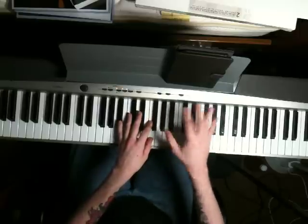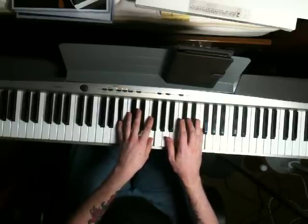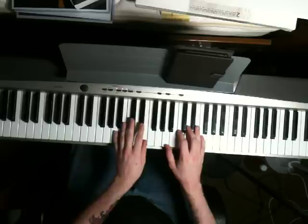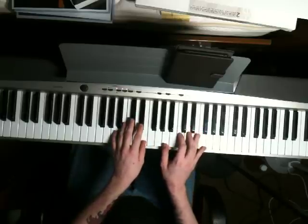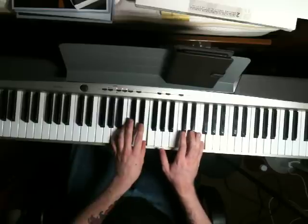The right hand does a lot of bouncing back and forth in this song. Next chord, just bring your left hand down to an A and an E, and the right hand is going to play an A and a C, then bounce back up to that F you played.